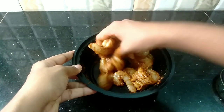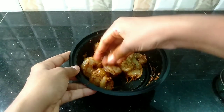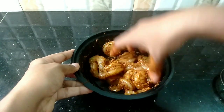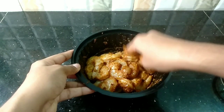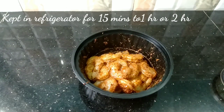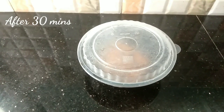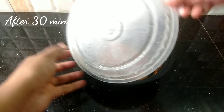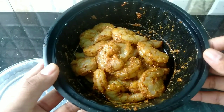Then add a little masala — it will give a good taste. Then add masala and first add a chilli.